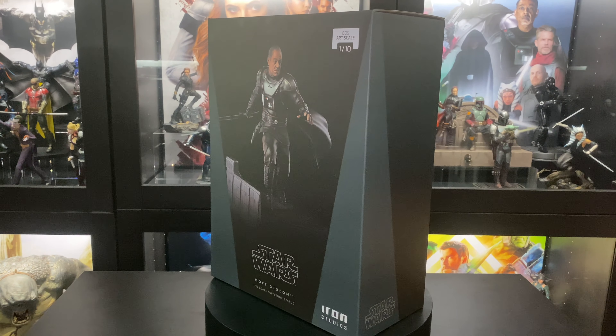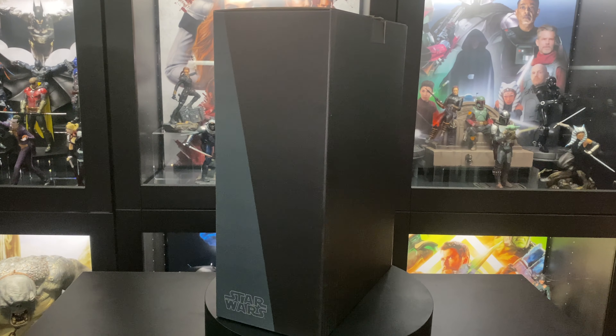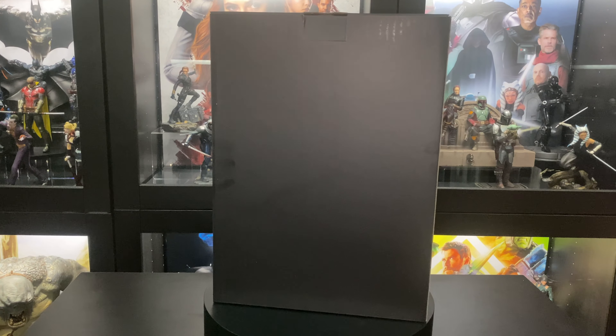What's good YouTube? Welcome back to the channel. Today we have another amazing statue by Iron Studios. This time we have Moff Gideon from the Mandalorian series.